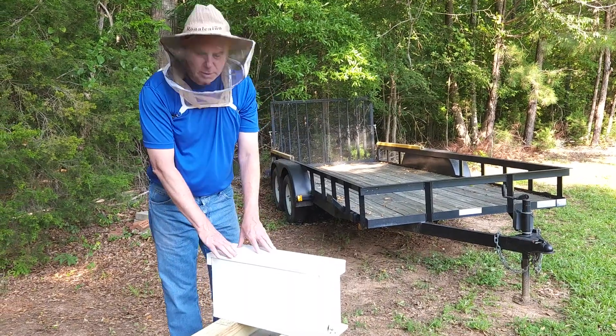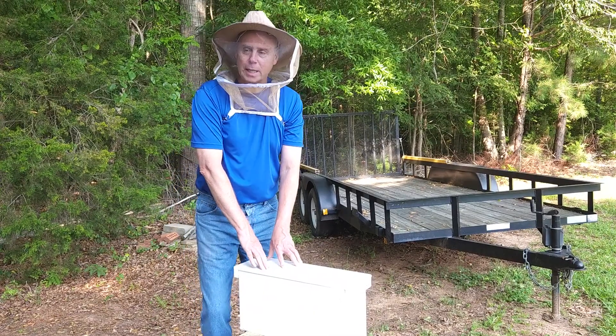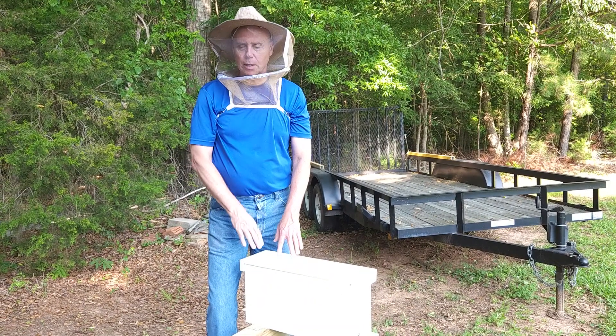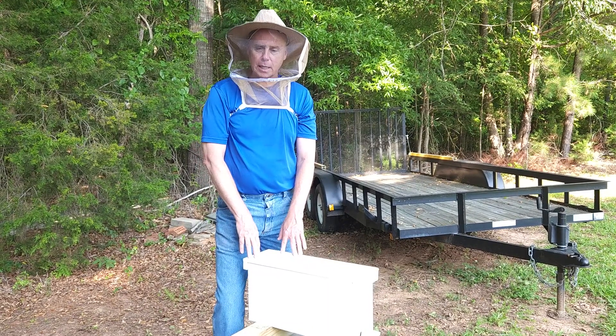This is Ray from Honeytop Bees. I'm going to explain the split that we're doing right now. I actually ended up with an extra queen — a mated queen — that I didn't have a hive for. I bought her because I thought I was missing a queen that had gone away, and found out I actually had a queen in there.